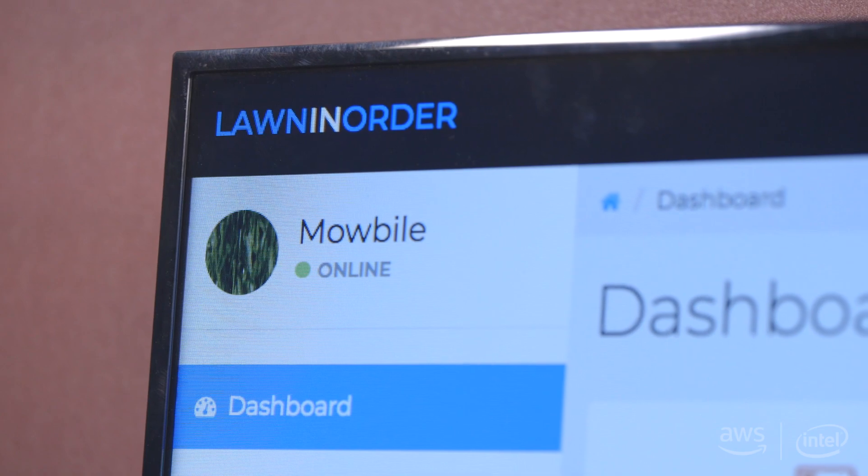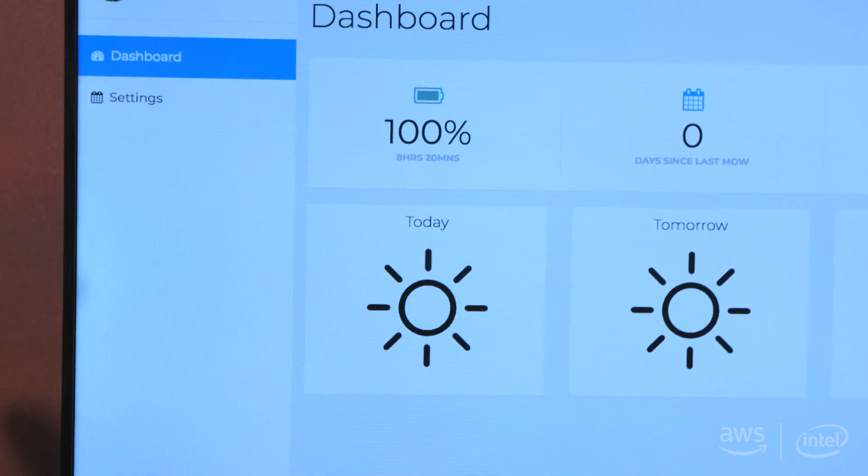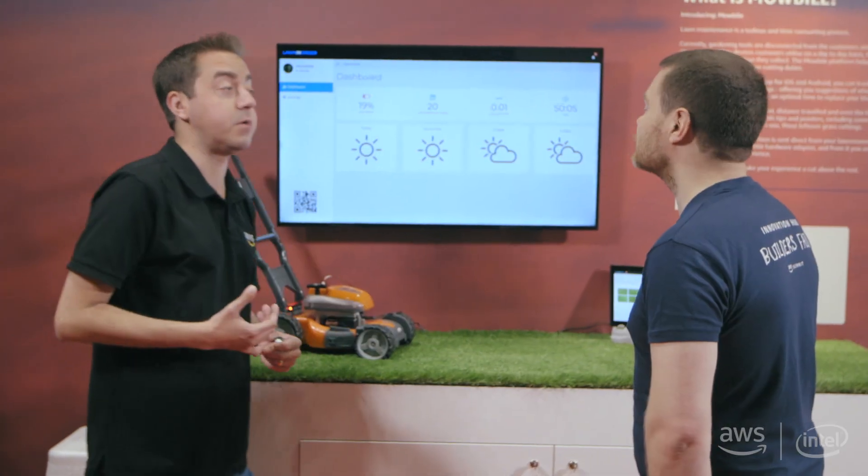We've got a dashboard here that can represent all the data that your lawn mower is feeding to you, and this can represent your battery life on the device, the days since you last cut your grass, along with things like distance travelled and time spent mowing the lawn.